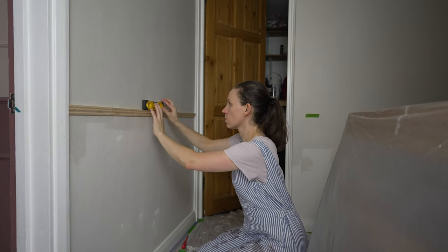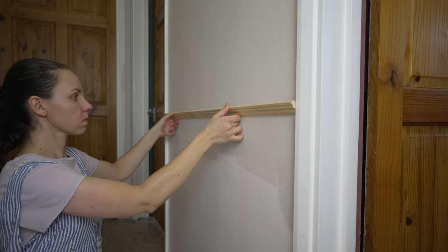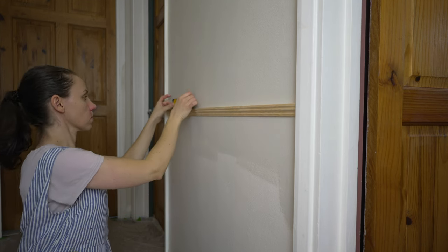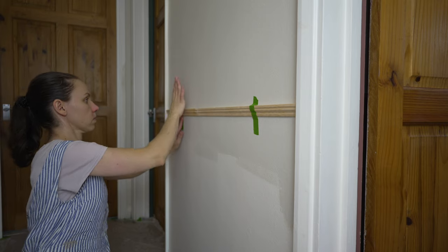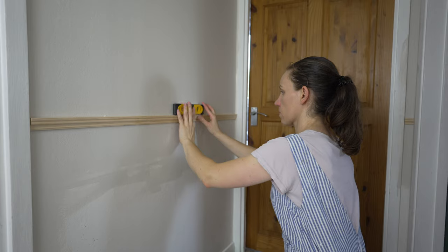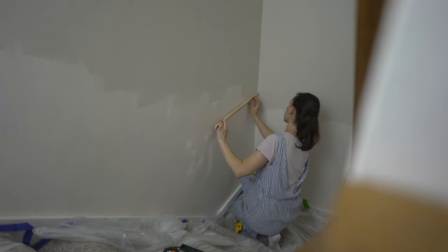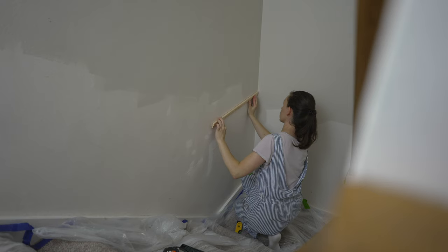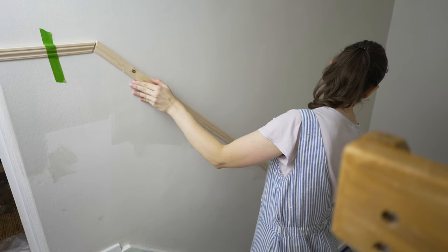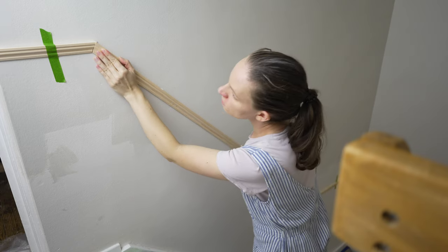After painting the walls with the white color, the next step was to apply trim to further separate the different colors. This not only creates a more upscale look but also enhances the visual appeal. Using a laser level I determined the placement of the trims and marked it on the walls. Then I cut the trims to size with a hand saw and used the strong adhesive called Nomo Nails to attach them. To ensure the trims stayed in place while the glue dried I used some painter's tape. Although not necessary, a brad nailer could also be used for this task.